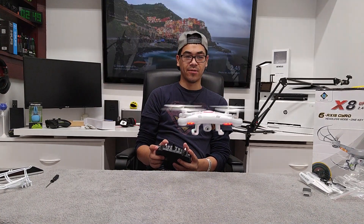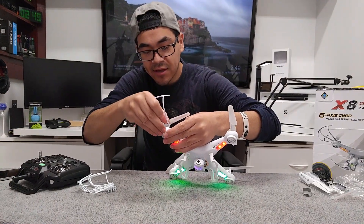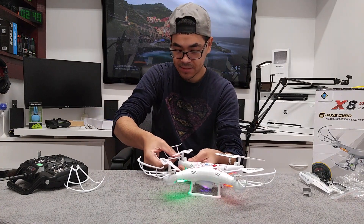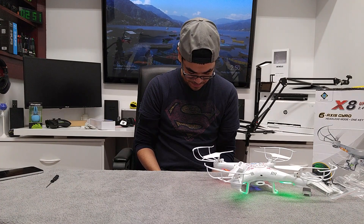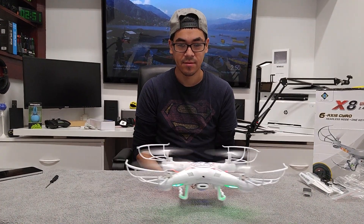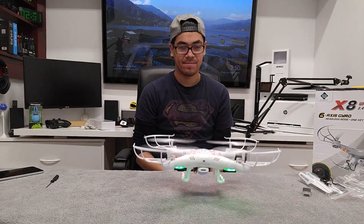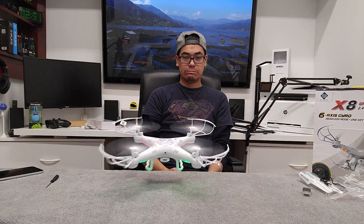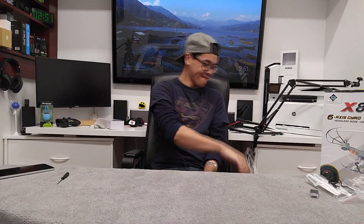It's drifting to the right a lot more. But look how smooth I can fly — I literally just brought this up. Those guards will help with the propellers. All this stuff is really, really light. Now it's going a lot to the right. There you go — whoa! Ow! Let's take this outside.